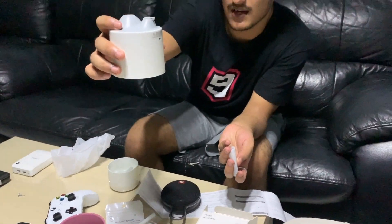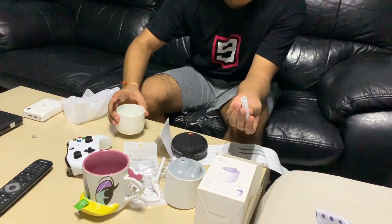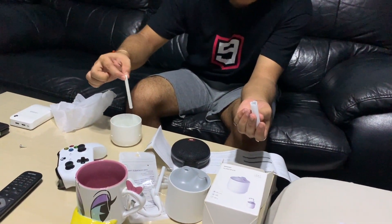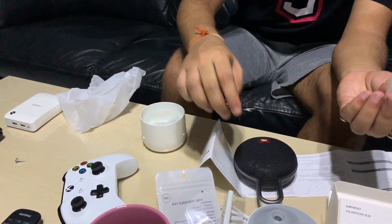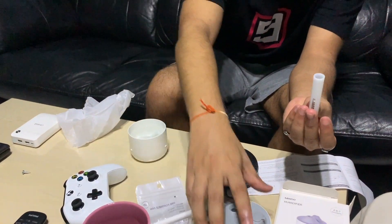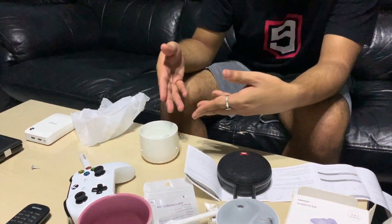I read the manual and it turns out that mystery piece is a spare cotton bar. There's one already inside — this is the cotton bar, and I'm supposed to keep it dipped in water for a minimum of three minutes. The cotton bar goes inside the humidifier, and the water gets humidified through it rather than being directly humidified.